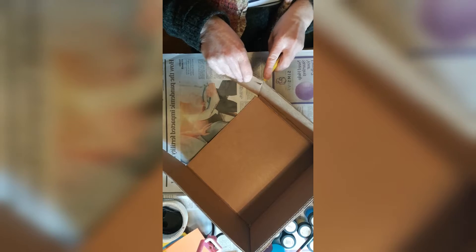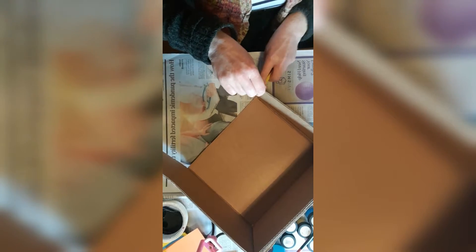First thing we do is take our cardboard box. I've already started cutting here, but you need to cut off the flaps that are left over once you cut your cardboard box in half. I'm using a craft knife — these are really sharp and only adults can use these. Scissors are perfectly fine, or you might need an adult to help, as cutting through cardboard can be tricky.